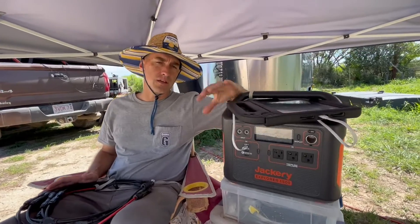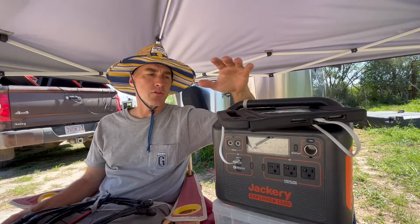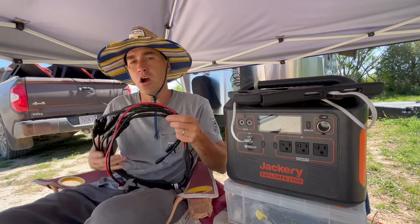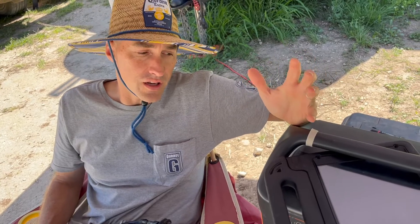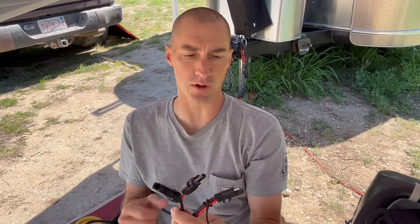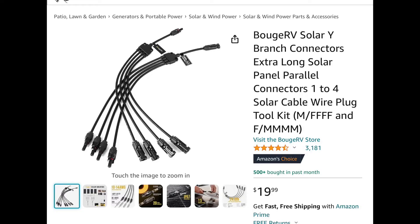We bought this Jackery Explorer 1500 solar generator before we actually purchased this Airstream trailer. This solar generator has proprietary input connectors for the solar panels, and Shauna did a bunch of digging around to figure out how to get a harness that will allow us to connect the panels to the Airstream. To connect our four Jackery panels to our trailer it takes three connectors. The first is a Zamp connection on one end and standard solar on the other. The second connector is a Boujard V four-to-one branch connector that takes one solar connection and splits it to four.